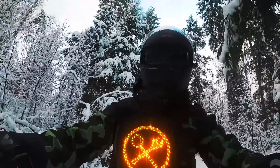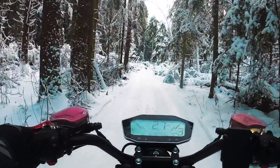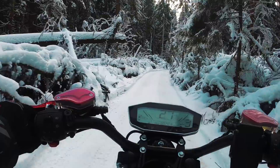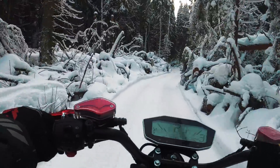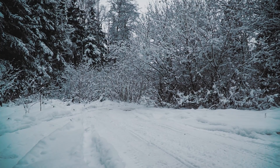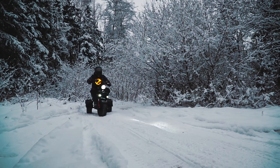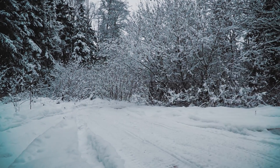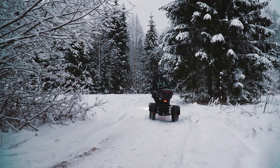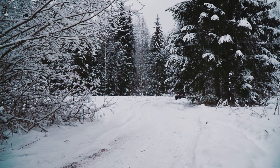Что касается нашего трайка, пока серьёзных отличий в сравнении с летом не проявляется. Я легко пробираюсь по заснеженным лесным дорожкам, по колеям от квадриков. В отличие от двухколёсных ситикока, трайк за счёт своей компоновки идёт устойчиво — не нужно ловить баланс на заснеженном грунте. Мотор с редуктором обеспечивает хорошую тягу на всех оборотах, что весьма полезно на пересечённой местности. Подвеска заметно помогает, хотя ход по ощущениям довольно жестковат.